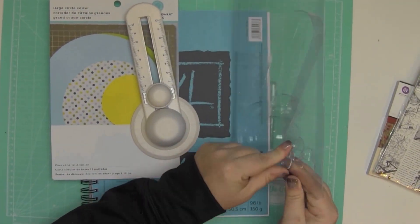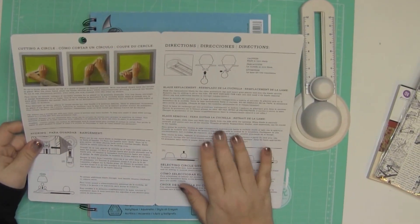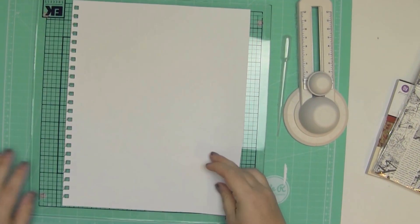Hey guys, it's Gina. I am working through a project today. First I'm trying to figure out how this circle cutter for Martha Stewart works — that's what I had to figure out first.